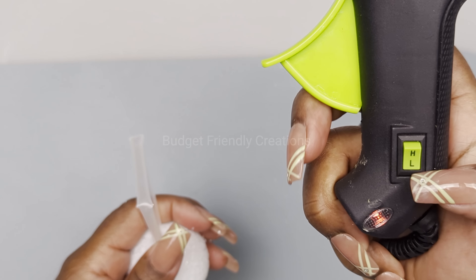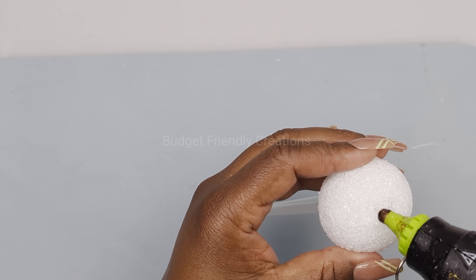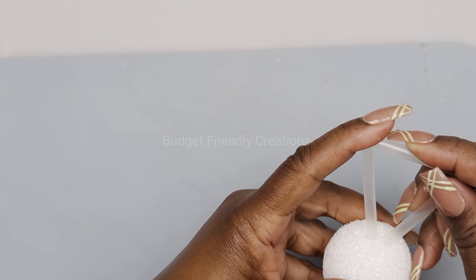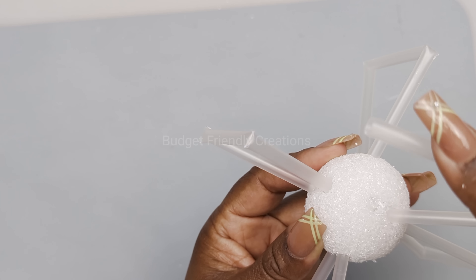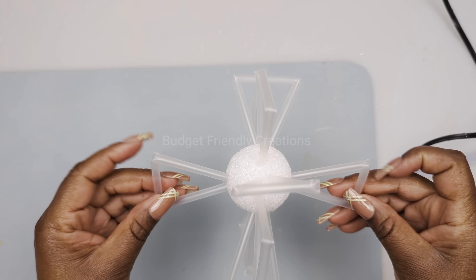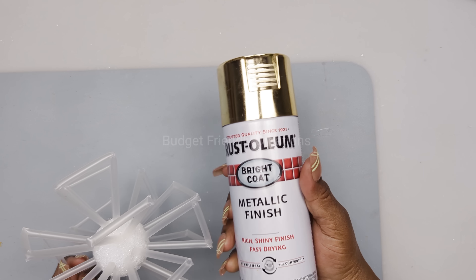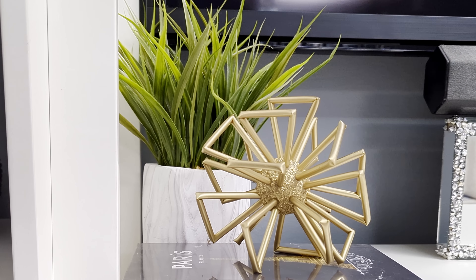I'm just going to use my hot glue on low temperature to attach my sticks, and whatever I do for one side I do the same for the opposite side. I'm all done - I took it outside and spray painted it with my Rust-Oleum reflective gold spray paint. Here's how this project turned out, guys - I hope you like this one!